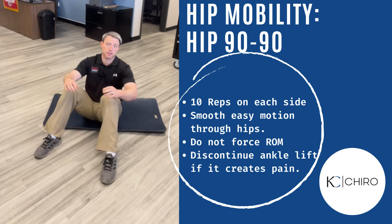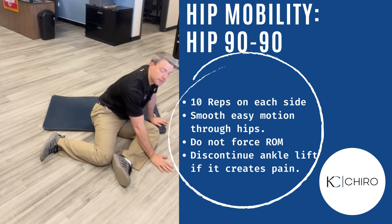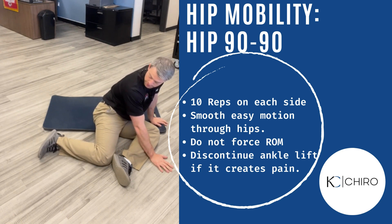Now for internal rotation itself, we like to pick one of these sides, put both your hands on the floor, and you're going to try to pick that back ankle up, just like so.